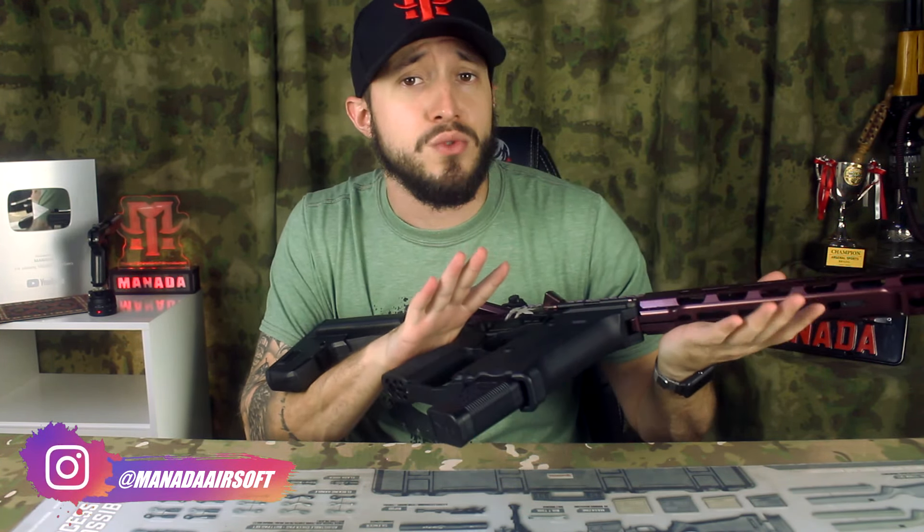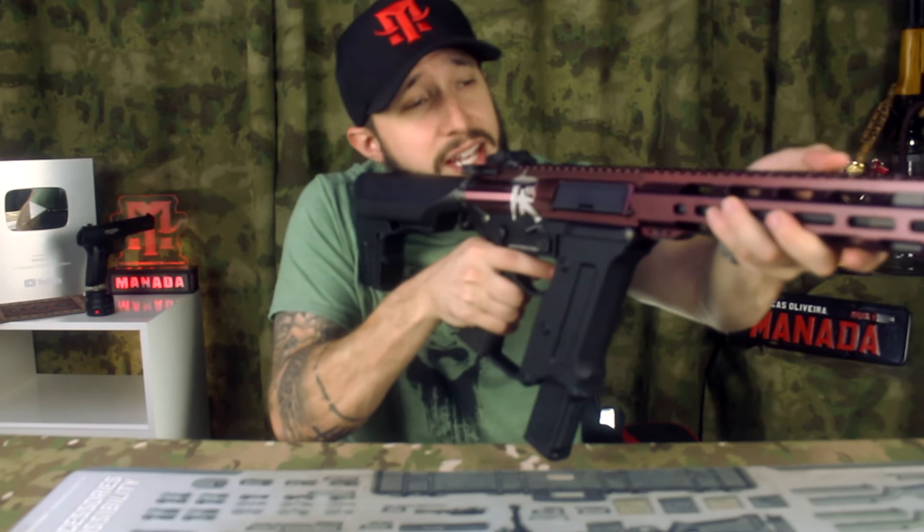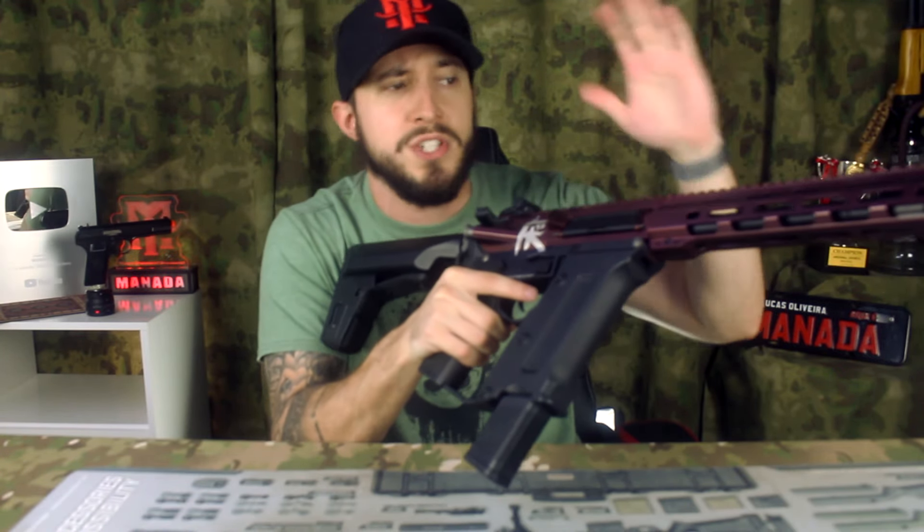Fala moçada, mais um vídeo aqui no canal. E hoje é um vídeo especial porque a gente tá com uma edição especial da KWA — uma TK45. Eu já mostrei a TK45 aqui, mas não mostrei a TK45 com recoil. Essa aqui possui recoil shock.